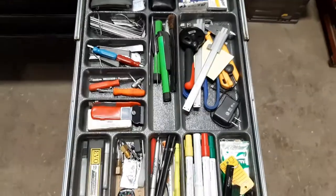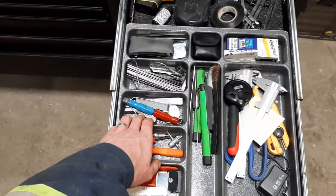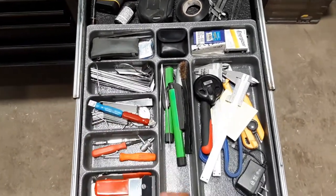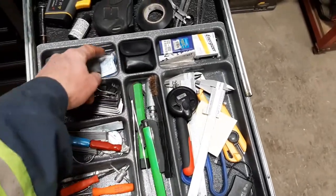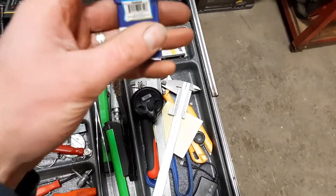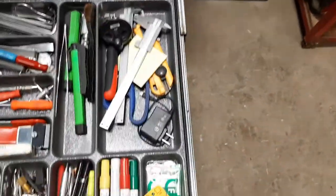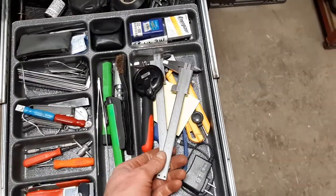This small top drawer — these are feeler gauges and a feeler gauge holder, extra stuff, tweezers, batteries, and this is a stamp set — basically just little number punches. A couple of calipers in there as well.